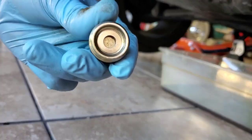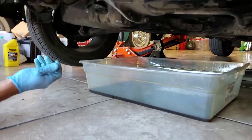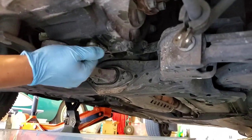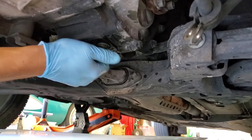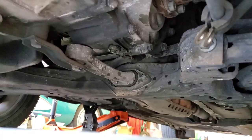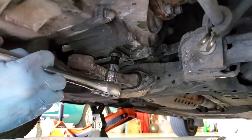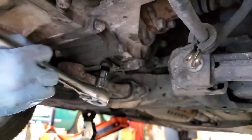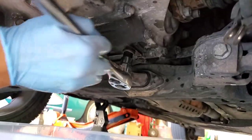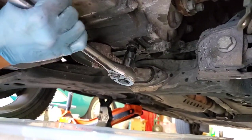Matt's got the drain plug all nice and clean. He's gonna torque her down about 25 pounds of torque — you don't have to go that tight. A lot of people sometimes over-tighten. I've never had one leak without thread tape, done about 50 transmission fluid changes. These are all aluminum and you can crack or strip it, so be careful.